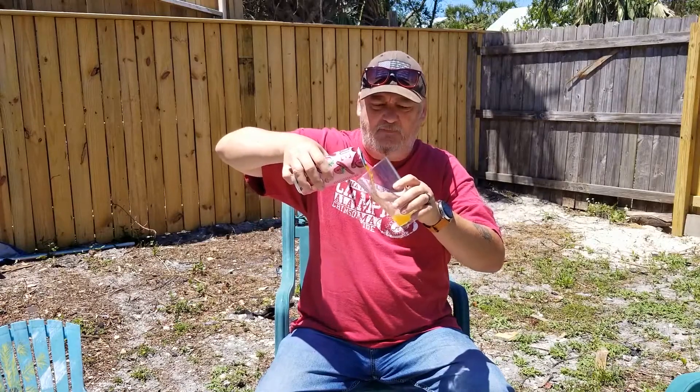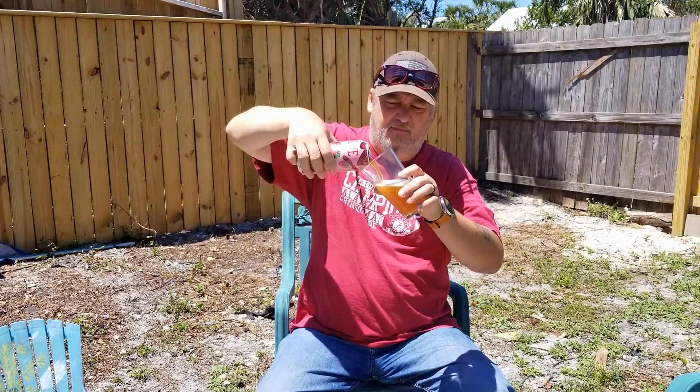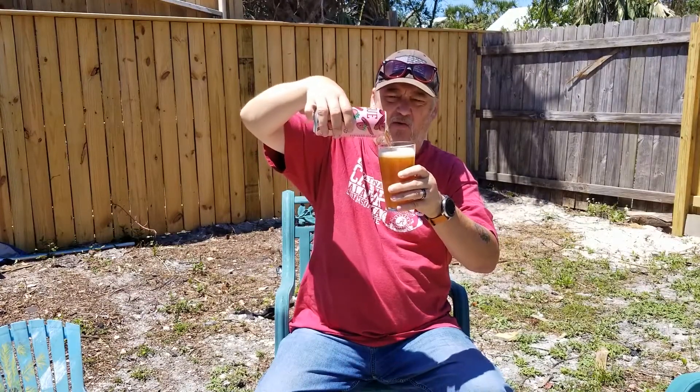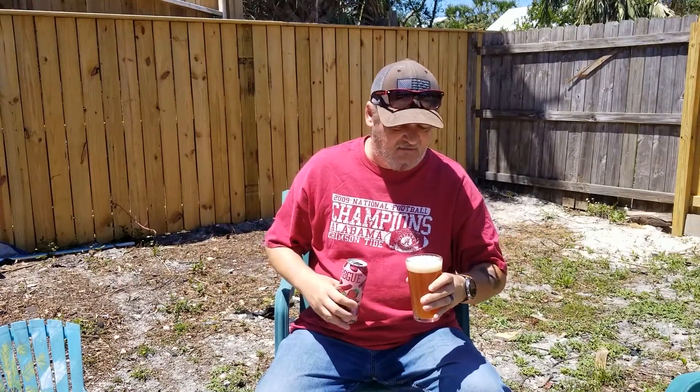Let's go ahead and pour it in there and see what kind of head we get on this thing. I was expecting it to be a little pink or reddish, but it's not at all. It's just a very light caramel color — a dark amber, kind of a dark tan, not too dark — with a tan head on it. Pretty good finger on it, at least.